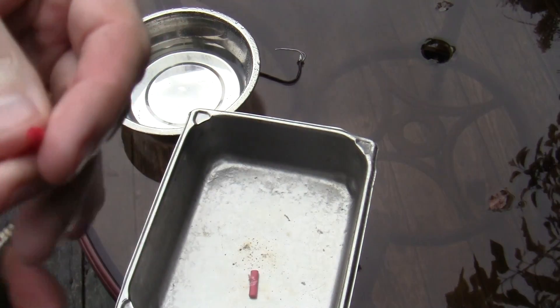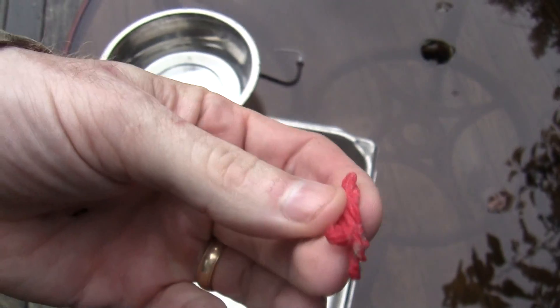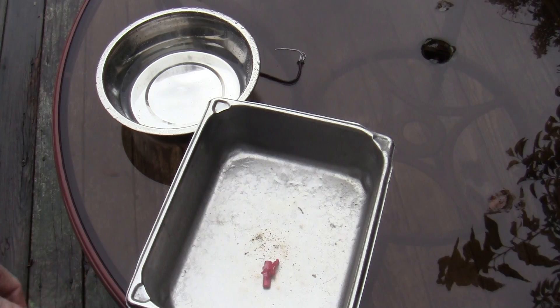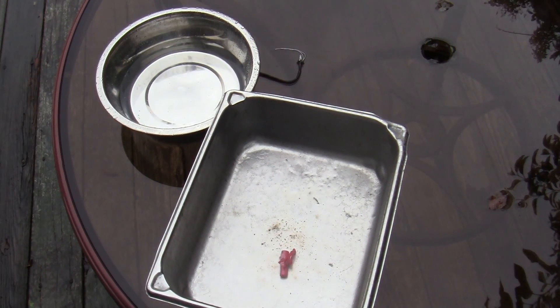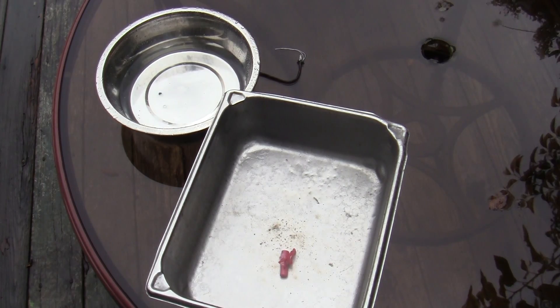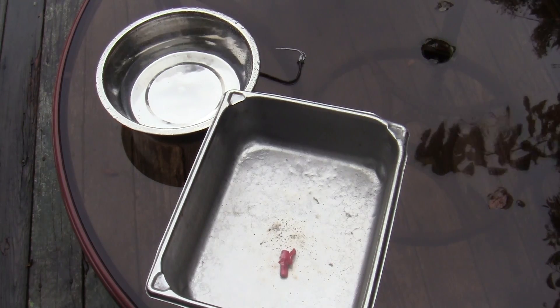I don't know if you guys can see that, but it is absorbing the water, and I could not get it to light while it was wet. Just another data point about the fire cord — I still think it's a pretty cool product. That answers the question of whether or not you can get it to light when it's wet. Thanks for watching, and remember to shoot straight on the range and in life.